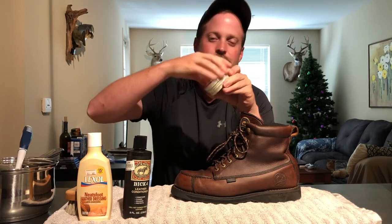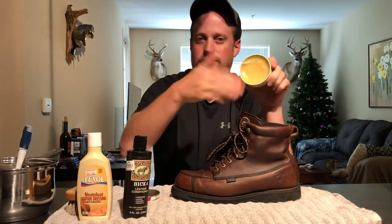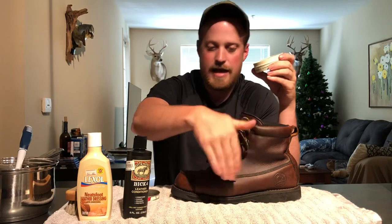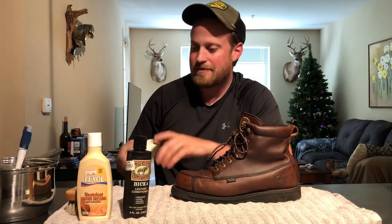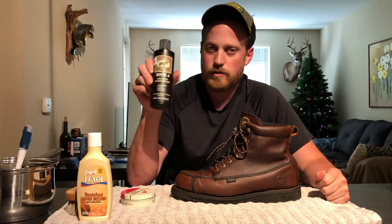I rubbed the conditioner in with my hands — just open it up, lather it on your fingers, apply it, and rub it in real good. Buff that in and apply a real good coat, then let it sit 30 to 45 minutes until it kind of dried out. Then I came back with another one of my favorite products, the Big Four.